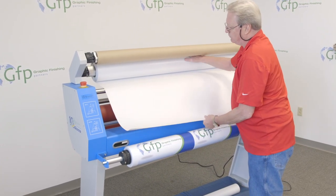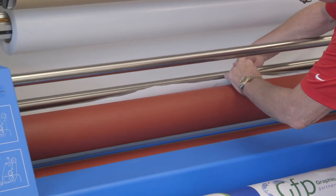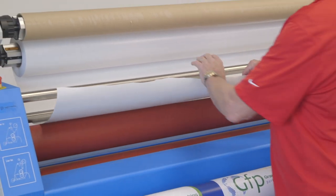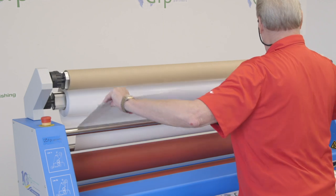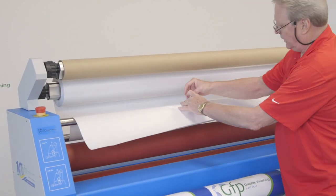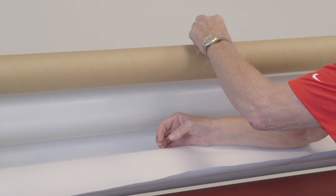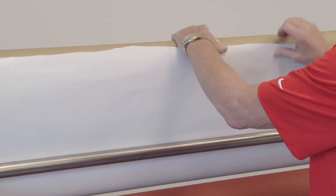I'm going to rewind a little bit of this film, drop it back, and go back behind this idler bar, because this is where we're going to separate the film from the release liner. I'll bring this up behind that bar. I have a piece of tape and I'm going to do what's called a bow tie — I'm going to twist it 180 degrees so that I have adhesive on both sides.